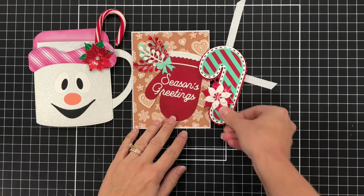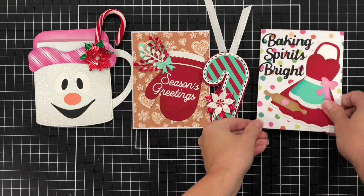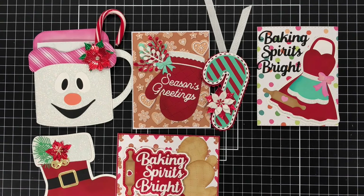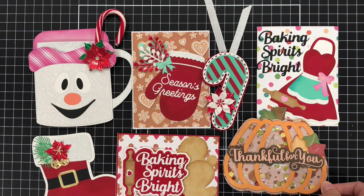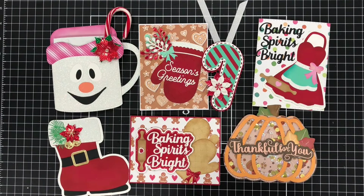Here are all the projects that I've made with this release. I will have some more tutorials coming up on my YouTube channel showing how I made the coffee mug gift pouch as well as that Santa boot. Be sure to stay tuned — if you're not already subscribed, click that subscribe button and turn on your bell notification so that you'll be notified when those videos release. Thanks so much for watching everyone, and have a great day.